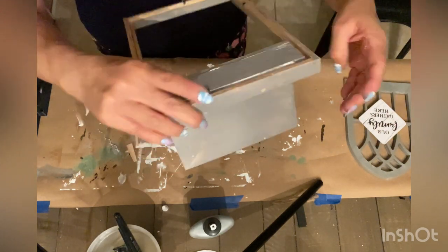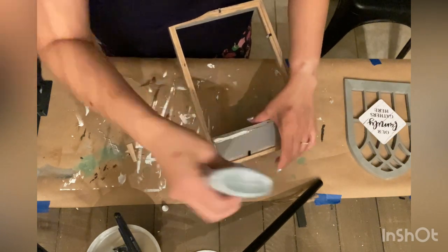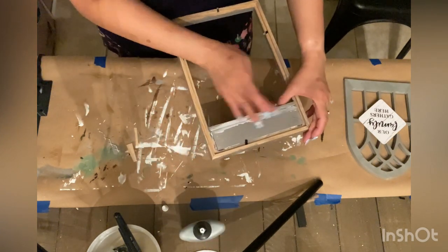I added additional hot glue to the seams where I felt it needed extra support, and also more Tight Bond glue to reinforce everything.